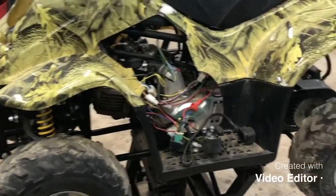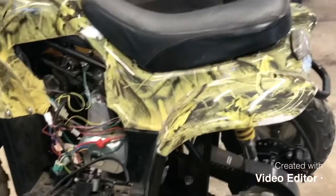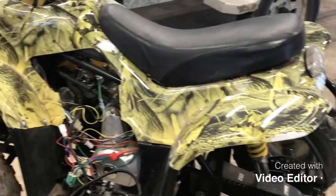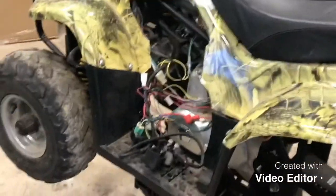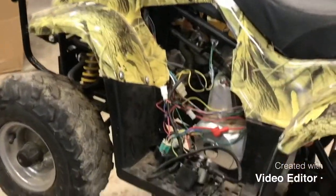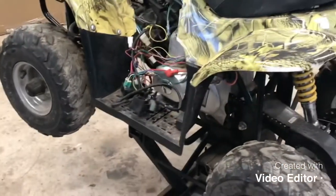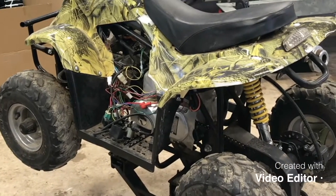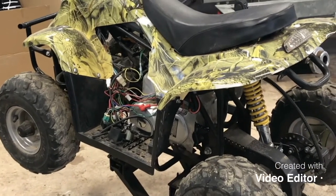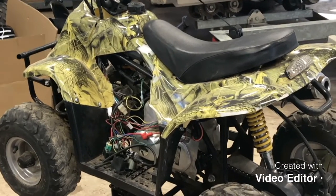The first thing we're gonna do with this project is go ahead and remove the plastics - the fenders and the tank cover. The reason we're doing that is it'll make it a little bit easier to get to the carburetor and the electrical. Now you certainly do not have to do this step first. If you're just cleaning the carburetor you do not have to remove the plastics, but on this machine since we're doing that anyway, it'll just make life a little bit easier.